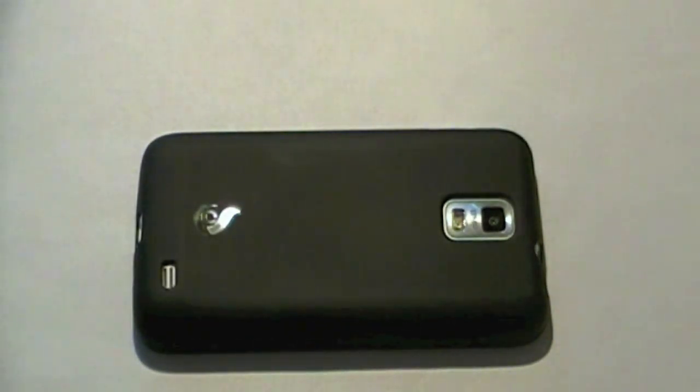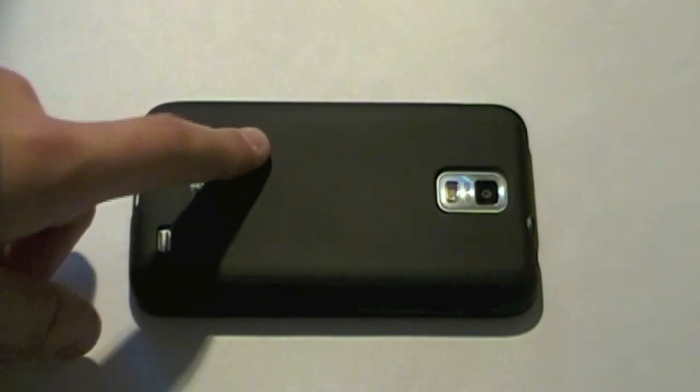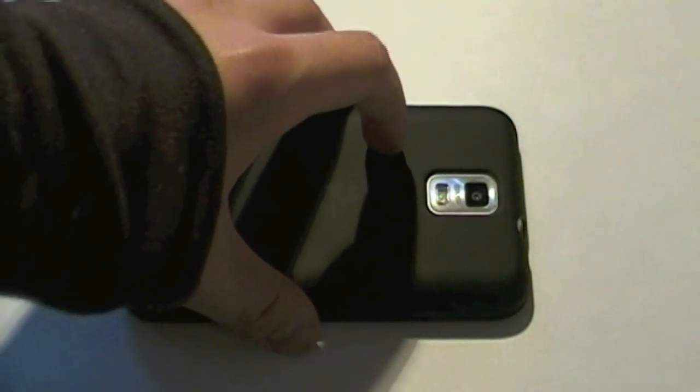For $9.90, this is definitely a steal. I'll have a link in the description. Diztronic makes TPU cases for basically every single phone you could possibly imagine, and they're all under $10 — some of them even come with screen protectors. So be sure to check them out, even if you don't have a Samsung Galaxy S2, because if you're looking for a nice case you can most likely find one for your phone.